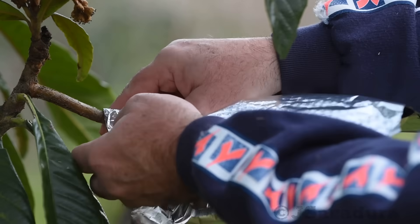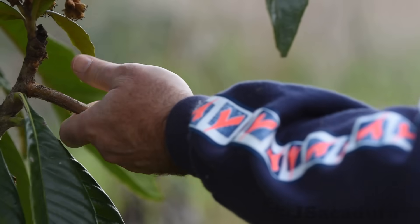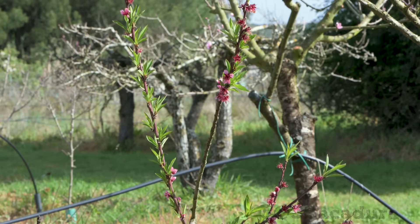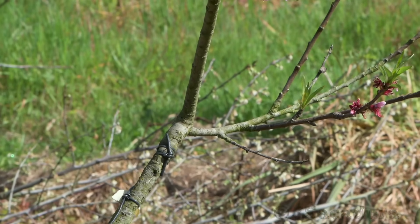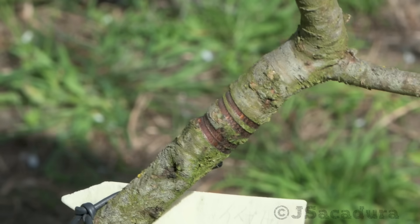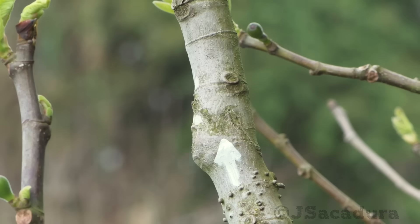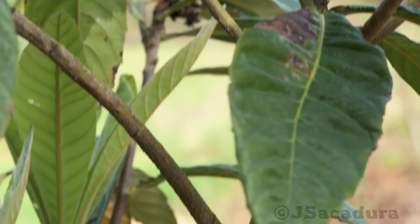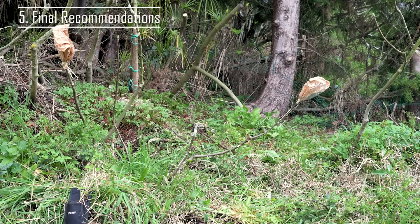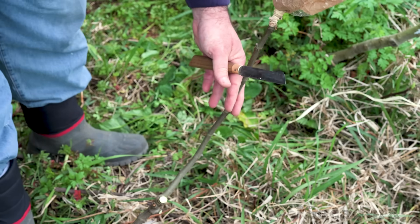Protecting the grafts with aluminum foil or a paper bag will prevent sun damage in the first couple of weeks. A 2-year-old whip and tongue graft in a peach tree. Failure to remove the ties after 6 months may start to strangle the graft, even when using rubber ties. After 2 or 3 years, most whip and tongue grafts will start to be difficult to see. Remove all rootstock growth beneath the grafts and check regularly for new growth that might steal essential sap from the grafts.